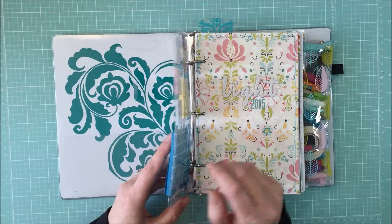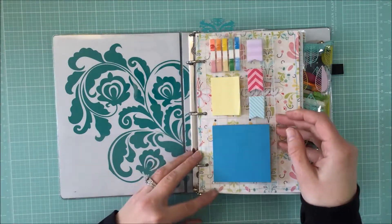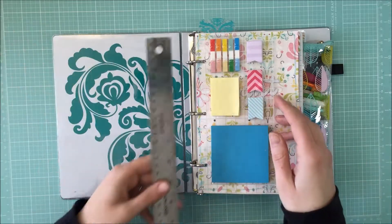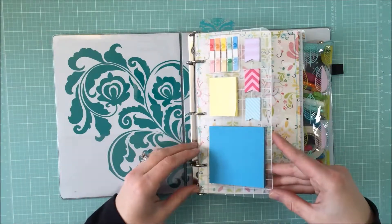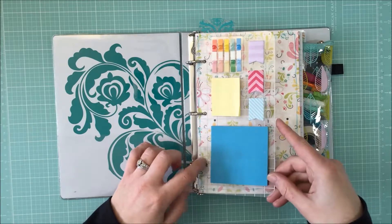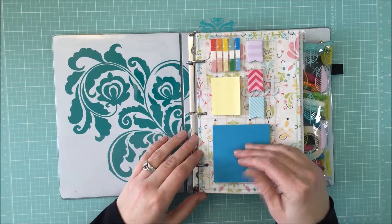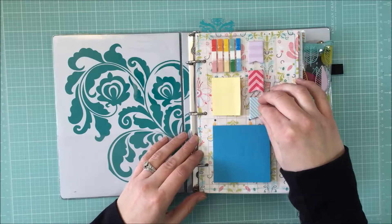Then this is a thick transparency — thicker than a regular one. I cut it to about four and an eighth inches wide and the entire eight-and-a-half-inch length, then I rounded the corners with my We Are Memory Keepers Corner Chomper and punched the holes with my We Are Memory Keepers Crop It Out. Apparently I need to have all We Are Memory Keepers tools.